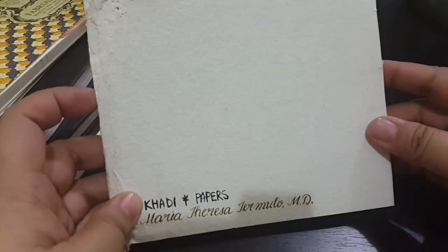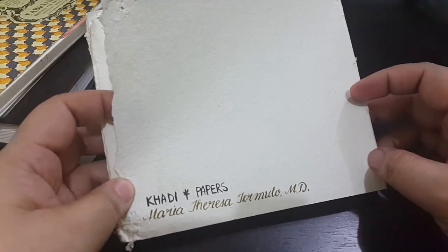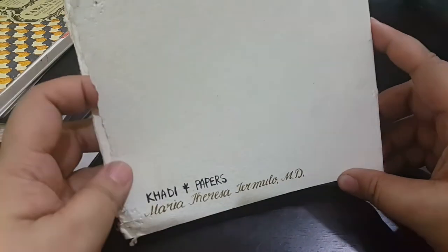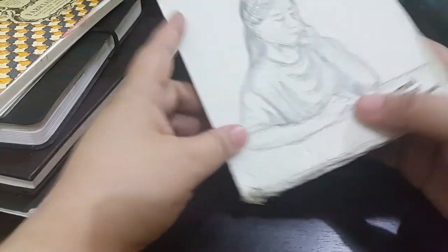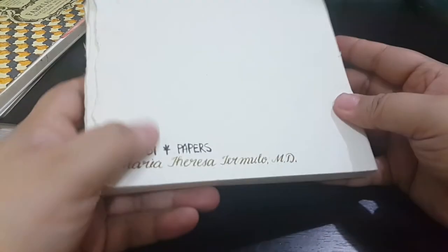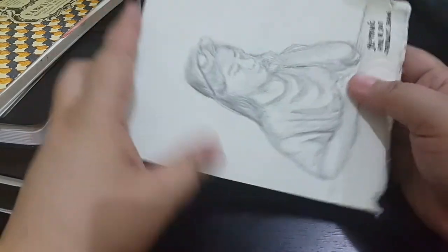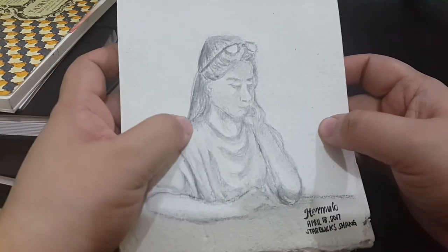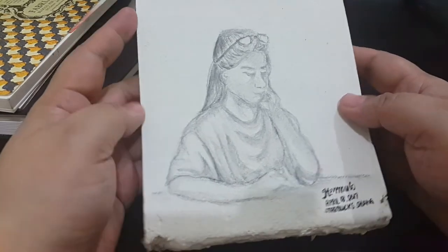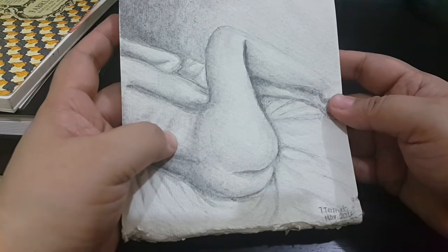This next one I bought from Art Whale PH — I'll be putting some sources and local online store websites in the description. This one is, I think, made from 100% recycled cotton, and it's really a joy to use. I drew this when I was at Starbucks Shangri-La using water-soluble graphite, and this one was drawn using water-soluble colored pencils.